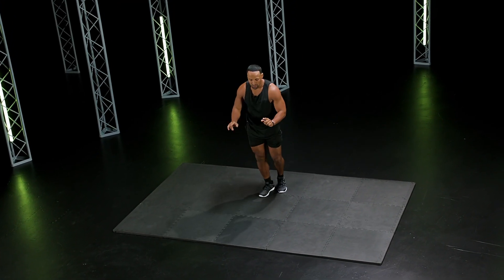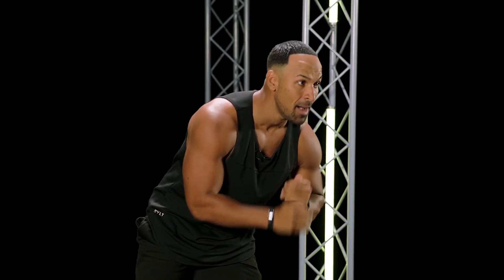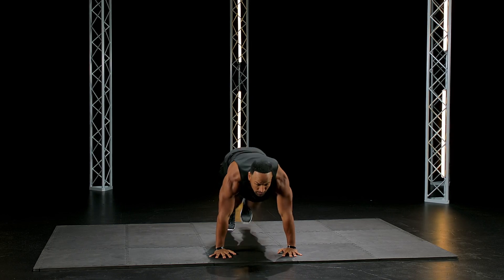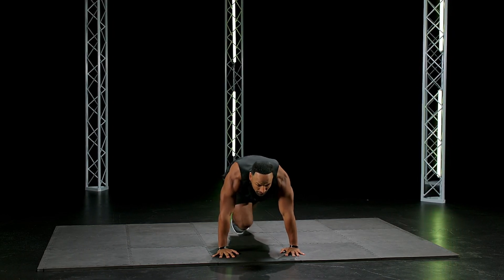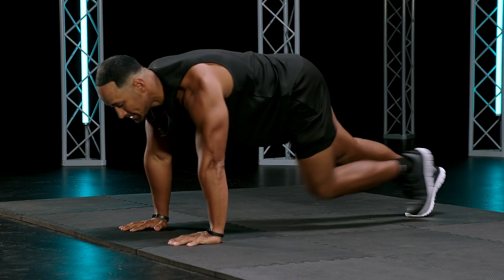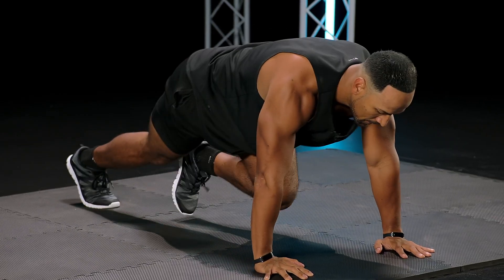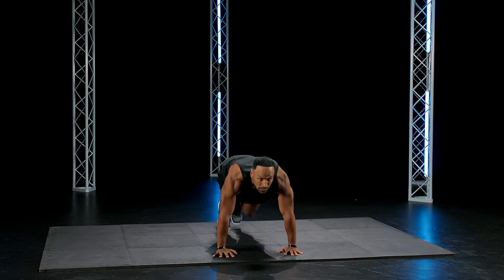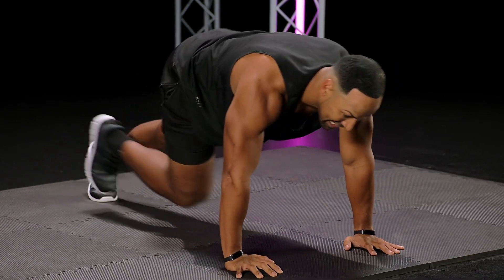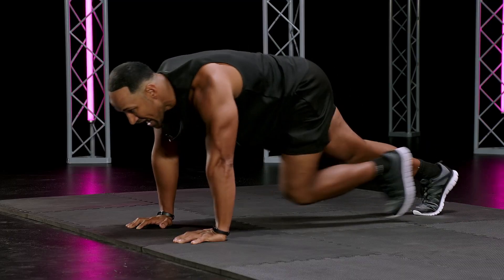On the ground, push-up position. Runners — don't double tap, not mountain climbers. Runners, go! Good, get that butt up. Knees into your chest. Core tight, you got it, go. You're going to start dripping. You got eight seconds. Sweat challenge.